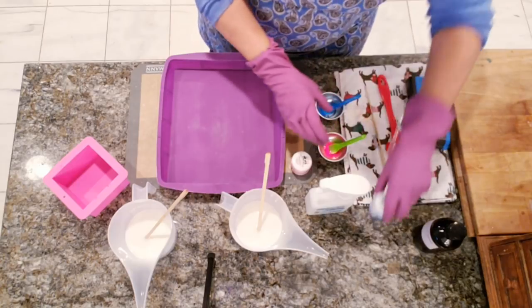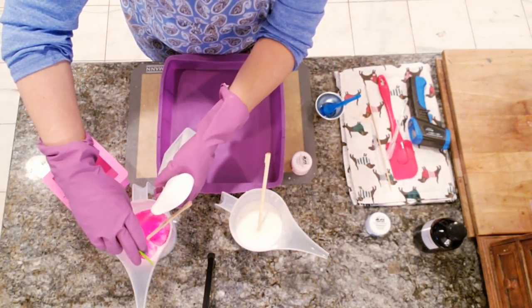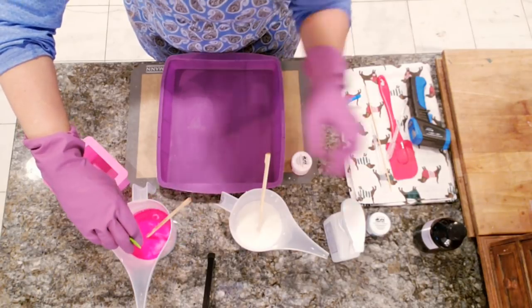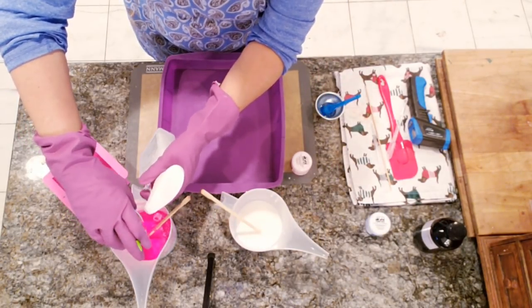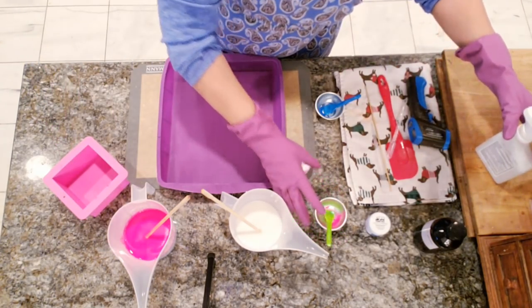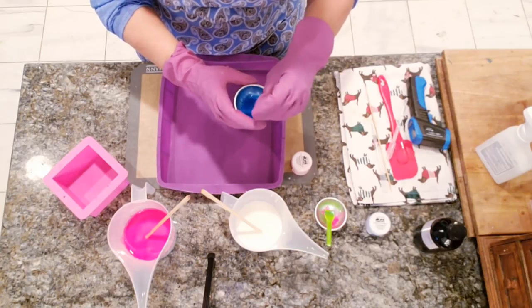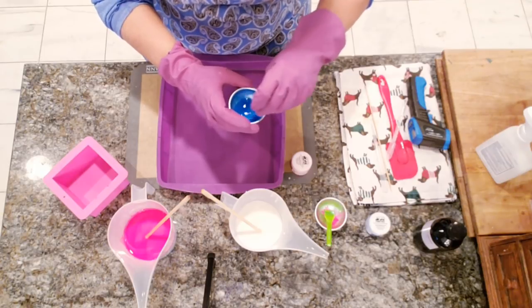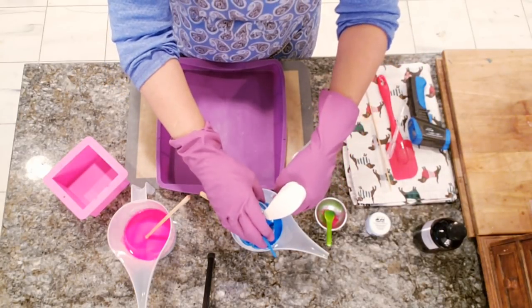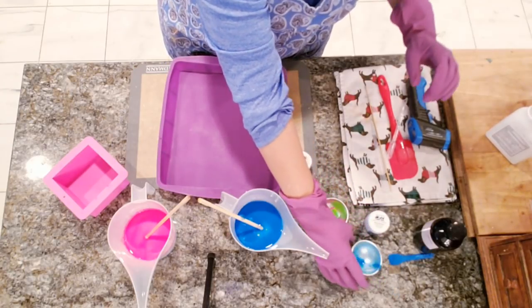Okay, so we'll get the Cosmic Pink going. All this alcohol will evaporate out so you don't have to worry about the alcohol amounts. I found that you really have to make sure you stir the blue really well — you might get a little bit of speckling even though it's in alcohol. I'm using a little bit of alcohol to dissolve it and make sure we get most, if not all, of it dissolved.